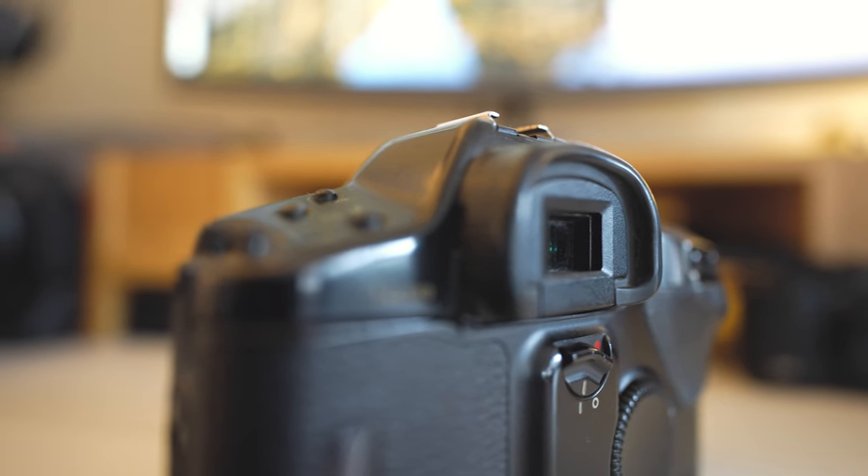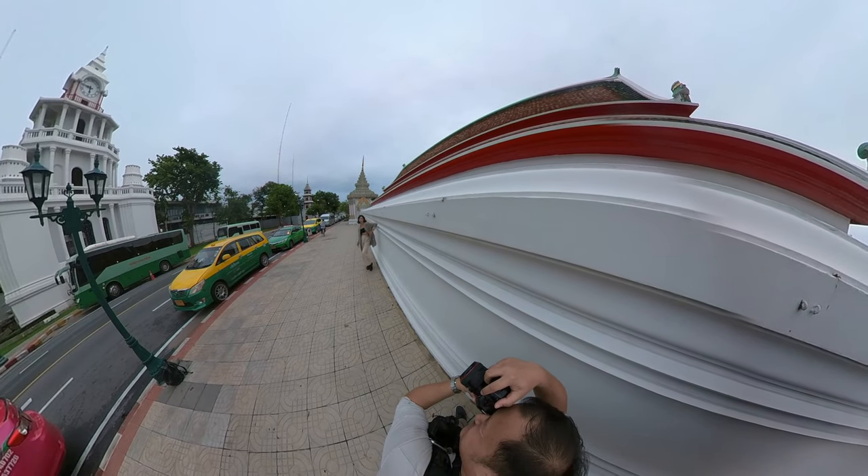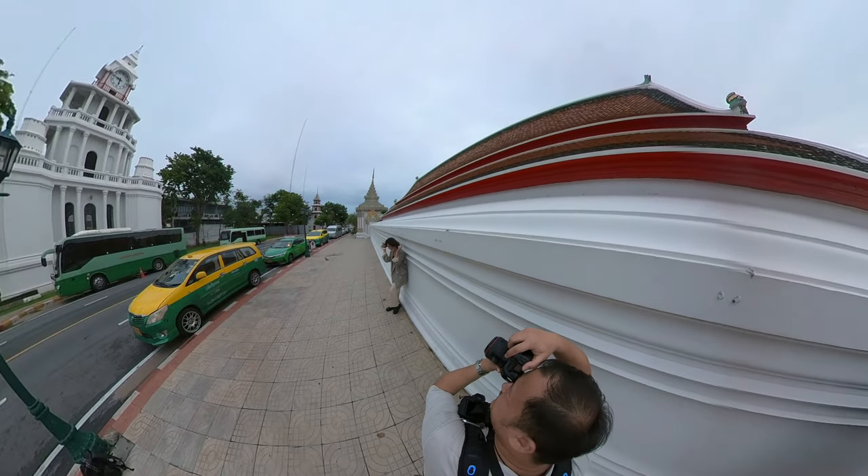The viewfinder on this camera is really large and provides 100% coverage, which allows for precise and quick manual focusing. Compared to cheaper cameras where the viewfinder isn't 100% and is noticeably darker, this makes a big difference. When the camera confirms focus it beeps if enabled, but with beep off there's only visual confirmation, and the autofocus point doesn't illuminate when focus is achieved, which takes some getting used to.